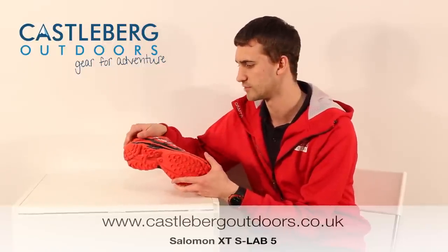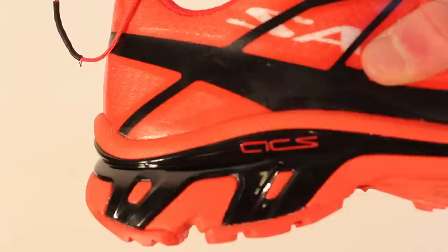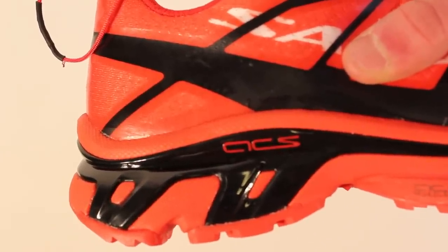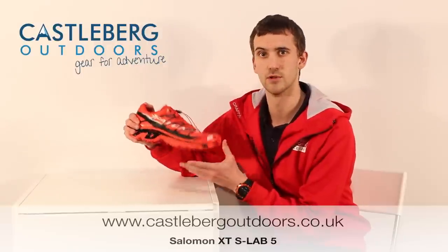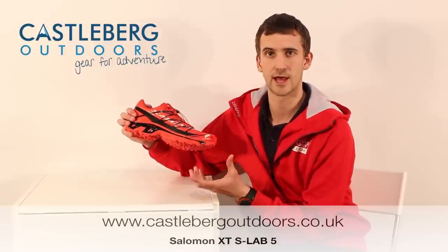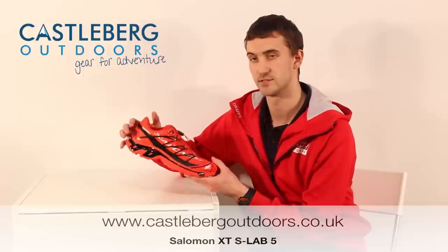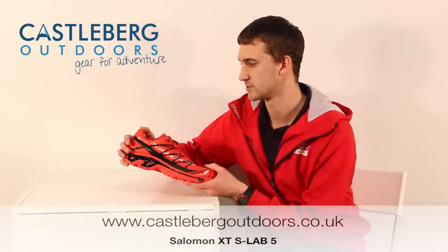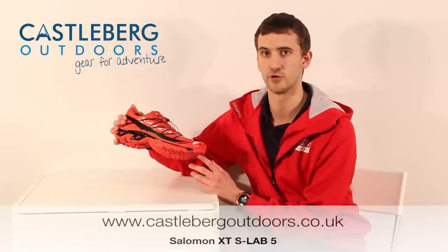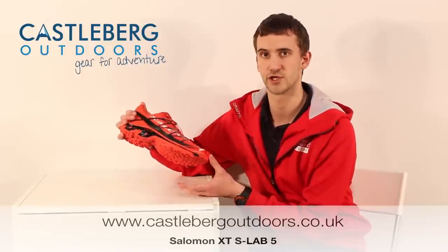Moving into the sole unit of the shoe, on the midsole we've got this ACS tendon. This allows the shoe to be really stable and supportive underneath the foot. Salomon have managed to make this out of a really lightweight material which has kept the overall weight of the shoe down to 325 grams — a really lightweight shoe for something that's got so much protection and support.